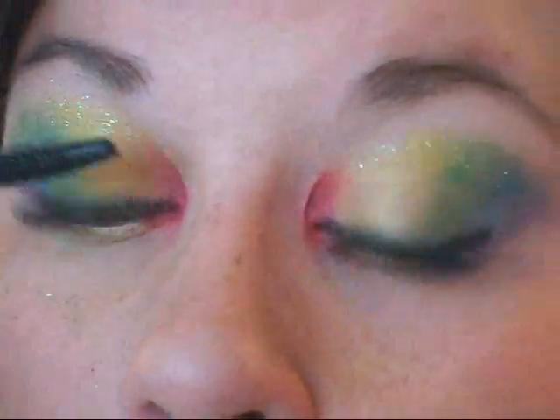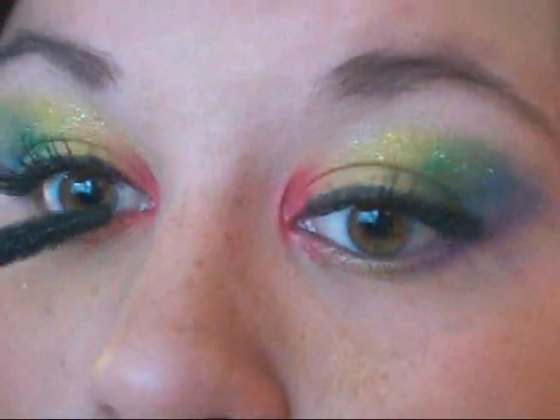Alright, so that's it for your eyes. This is what they're going to be looking like — very bright and glittery. Let's move on to our face.